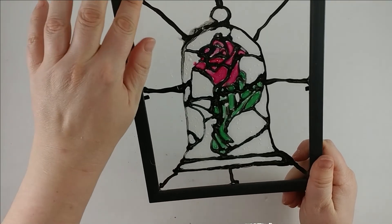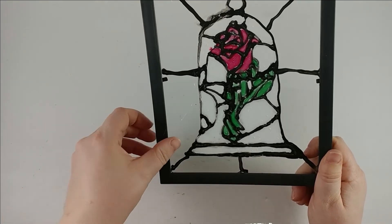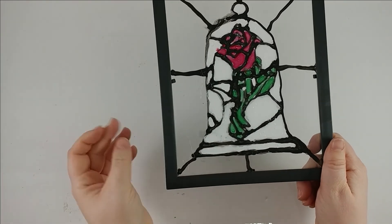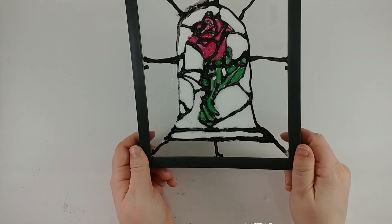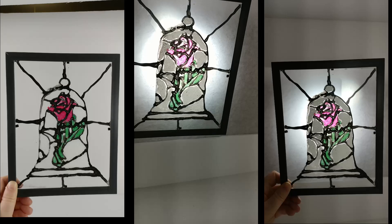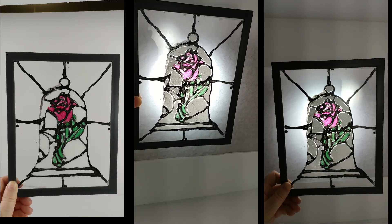I can just take the glue string out of there. Now you can hang this in a window. That's the end — see you next time!